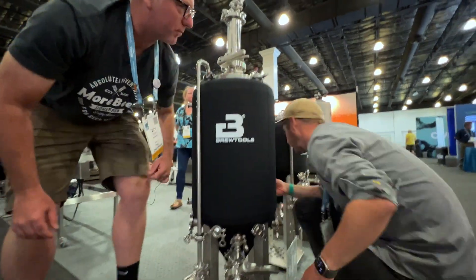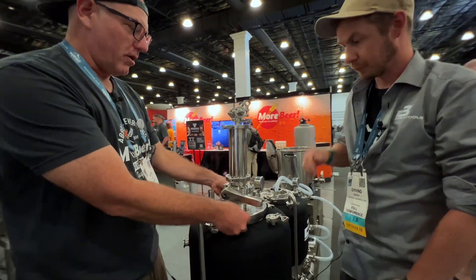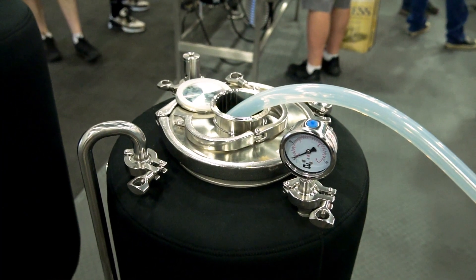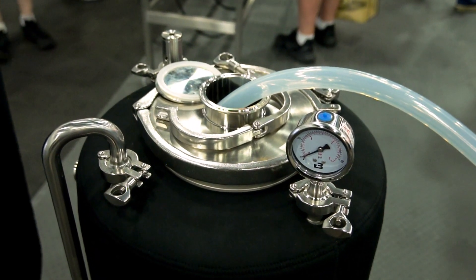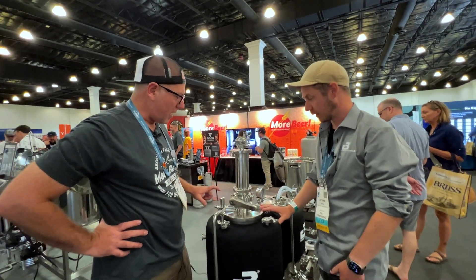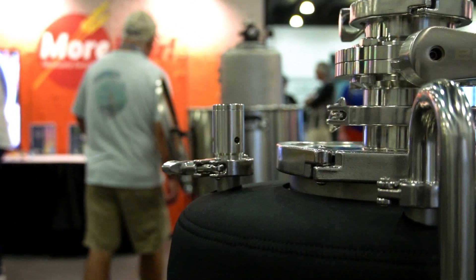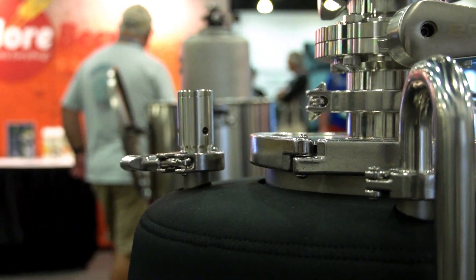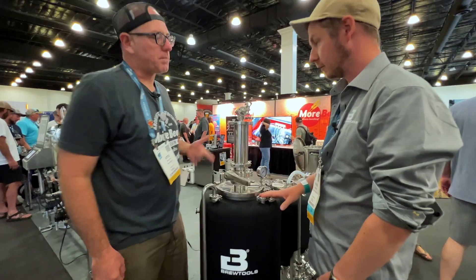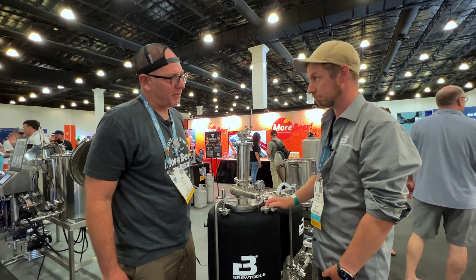Working our way up — this is an 8-inch TC opening, so it's easy to get your hands in and clean. It's pressurizable up to 30 PSI. There's a PRV rated at 30 PSI as well, so it'll blow off safely. You've got a pressure gauge so you can see if it's under pressure, and you can fit a spunding valve here — even an electronic spunding valve system is coming.